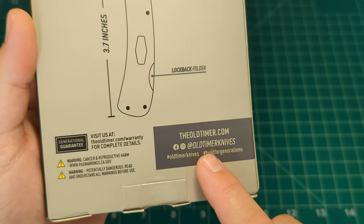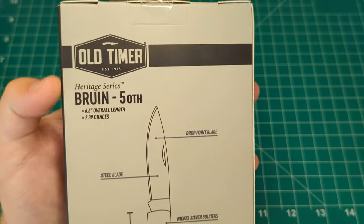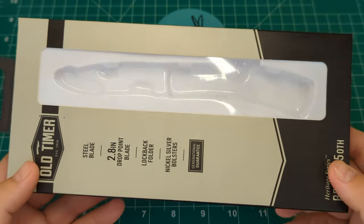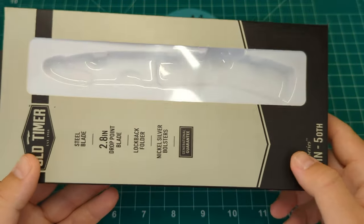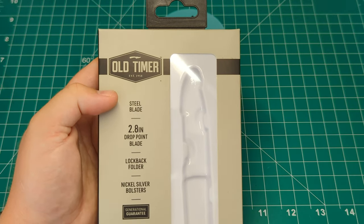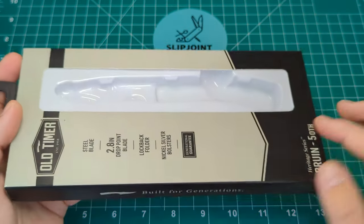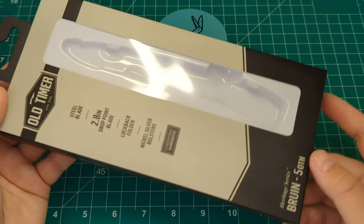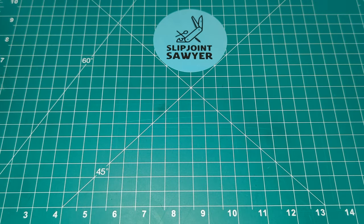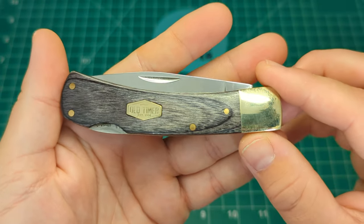You have the cancer and reproductive harm warning, the website, social media, and the normal sort of warnings — total length, weight. It comes in this boxed clamshell packaging where you can see the outline of the knife. I do like this packaging from Old Timer; it's nice and classy with subtle colors — black and then a creamy sort of gray on the front. I really like it. And here is the knife, the 50th.